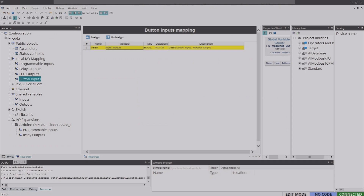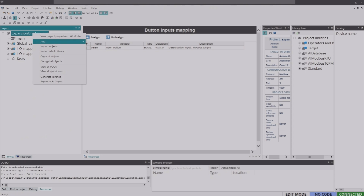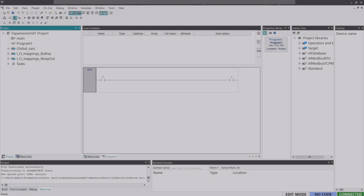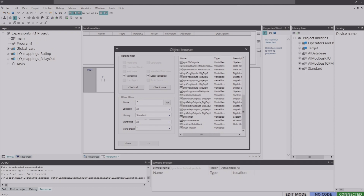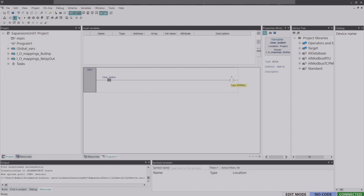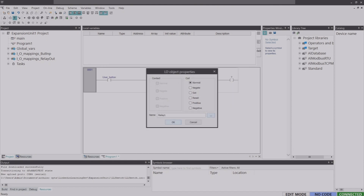To write a ladder logic program, go back to the Project tab, right-click on the project name, click Add, and select New Program. Since I'm doing ladder logic, I'll select LD and give it a name. For the task, I'll assign it to Fast and click OK. For the input instruction, double-click the input icon and select the user button variable. For the output, double-click the output instruction icon and select relay_one from the expansion unit. Click OK.